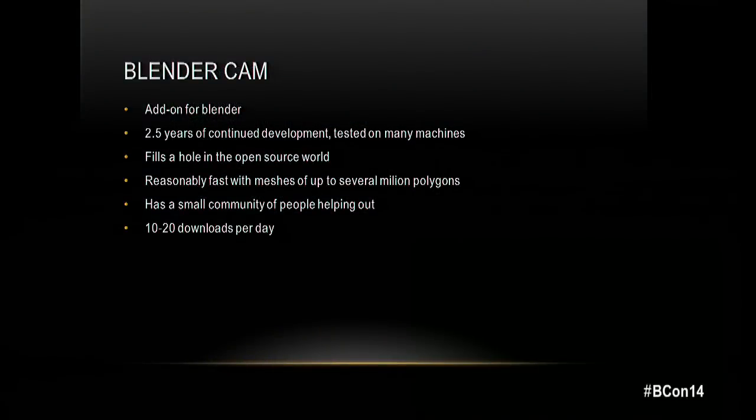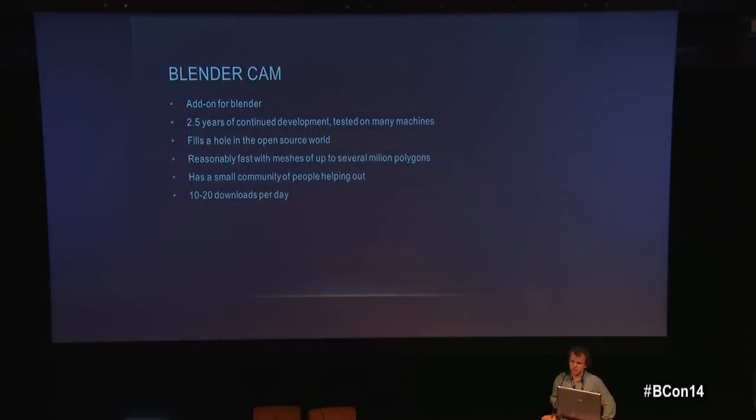BlenderCAM is an add-on for Blender, but it's distributed as a complete downloadable package — Blender plus the add-on and required libraries. One reason for this is so people have a simpler interface at startup, since most people in manufacturing don't know animation software well and don't need to see the timeline. It gets about 20 downloads a day and I also receive donations.